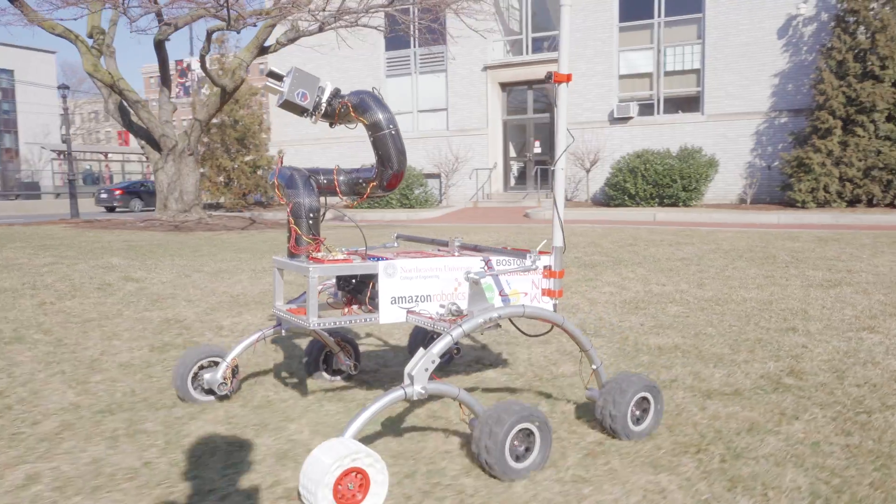We have finalized our design for custom 3D-printed wheels with a honeycomb core, and we are currently working on manufacturing.